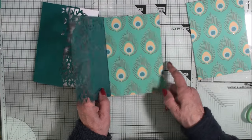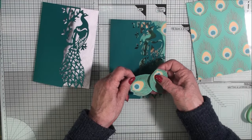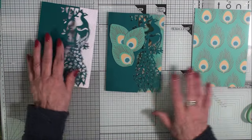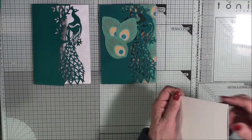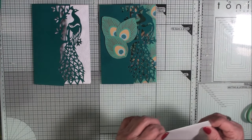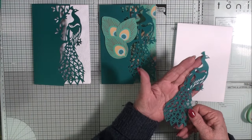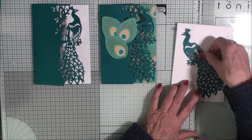I've lined the inside with the paper and from the patterns I've cut three of the feathers, which are going to be decoupaged onto the front of the card. For the third card I've got a 5x7 with the fold at the top and I've decided to use this peacock the other way around — that's the way it die cuts and I'm going to use it that way.